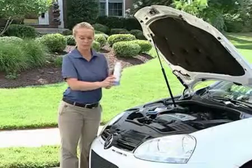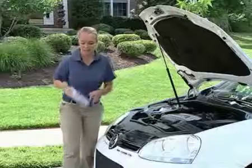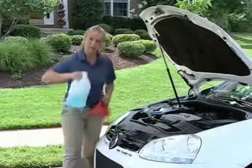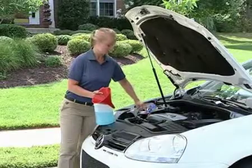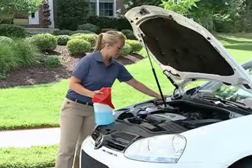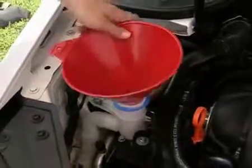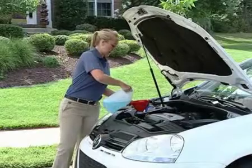I've already diluted some of this windshield washer concentrate. I've got a funnel and my diluted solution. I'll go ahead and flip open this cap — there's a little screen in here. You'll want to remove that screen and be careful not to set it screen down; have it with the screen up. Now take that funnel, insert it in the reservoir, and you're just going to add some solvent.